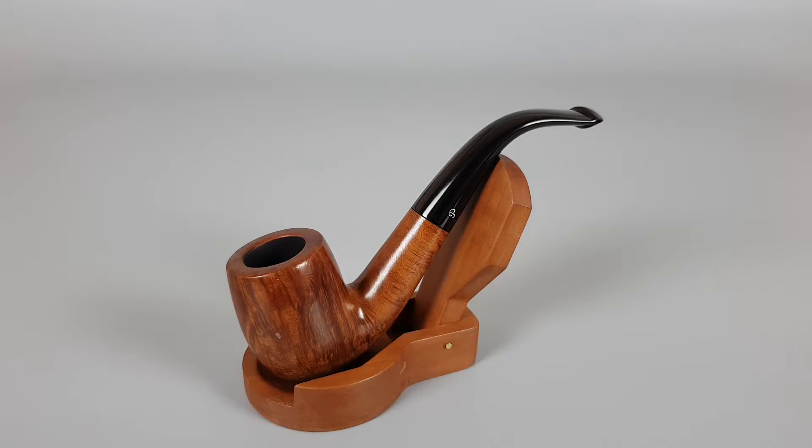Hello and welcome to another pipe presentation video. Today we're having a closer look at an Irish estate Peterson Kildare series, smooth finish, pen shape number 69, unfiltered edition with pill lip, close to mint condition with only one minor factory fill.